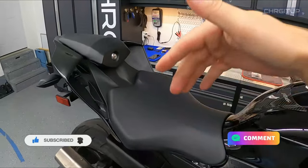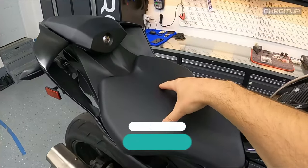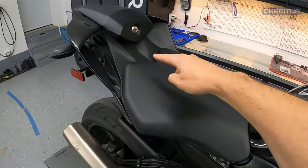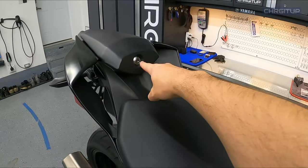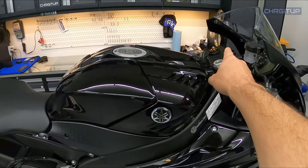All right guys, let's get right to it. You need to get to the bolts. So step number one, we're going to go ahead and remove the rider's seat and the passenger seat. The rider's seat has two bolts, one there and one there. And obviously the rear passenger seat comes off with the unit's key, which is right over there.